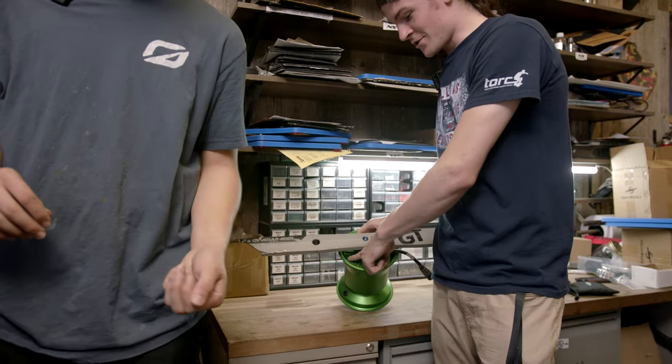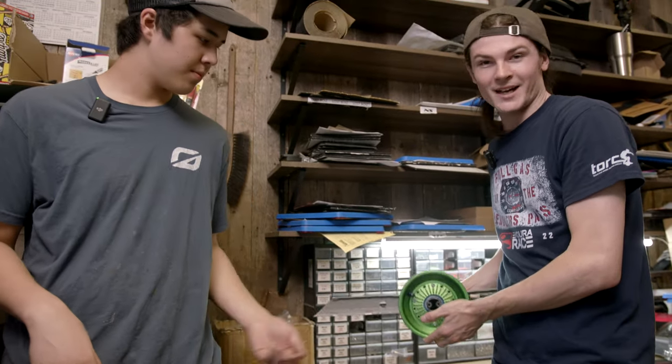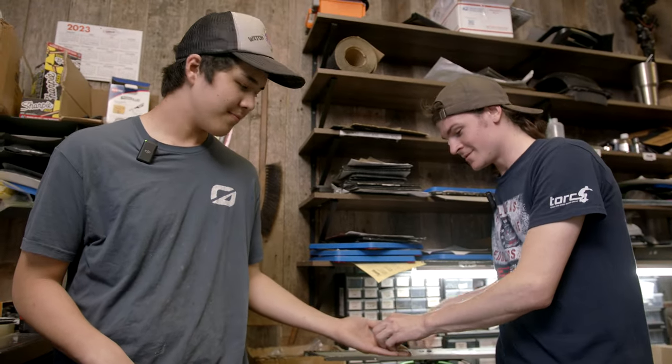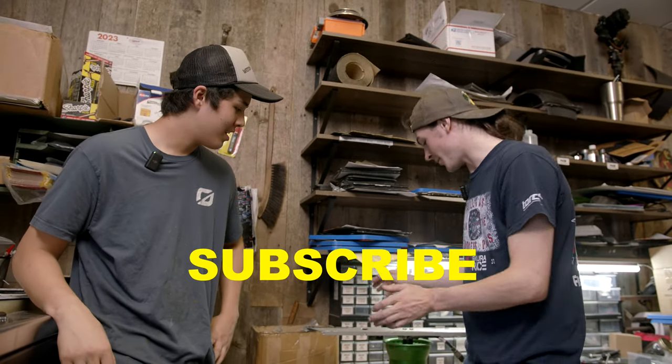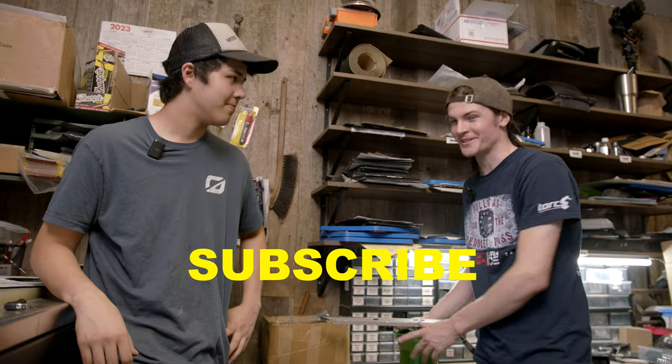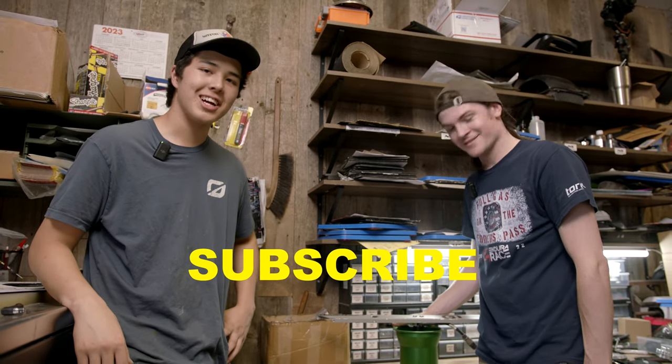Once you've got it all in, put your screws in both sides and you're ready to rock and roll. We love you guys — thank you so much for the amazing support on all the pre-orders for the billet wheels, we really do appreciate it. We can't wait to see you guys shredding!